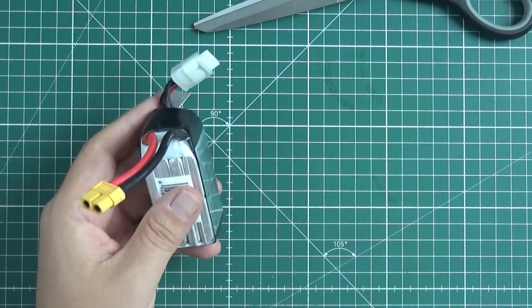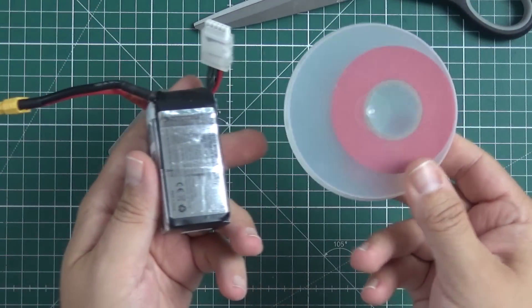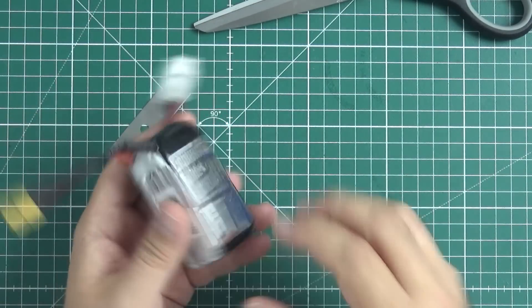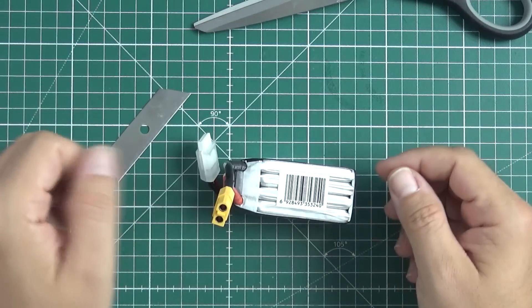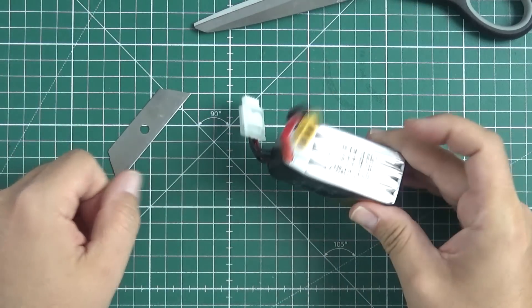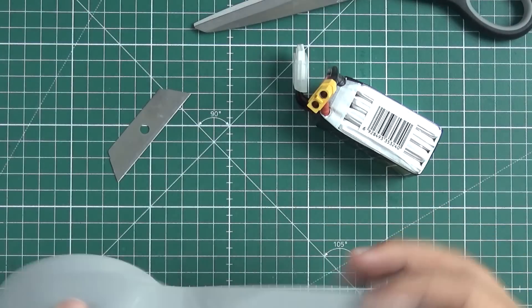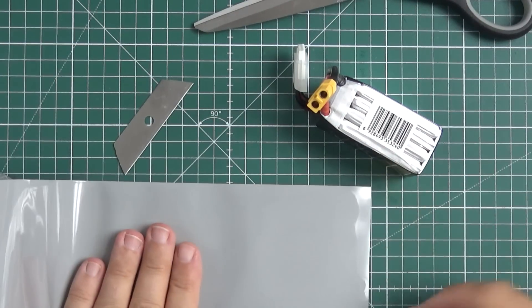Some time ago I would just use electrical tape and wrap it around — for example this thing. But in the long run it's kind of not the most professional way to do it. This is why you can fix those batteries yourself using shrink wrap.